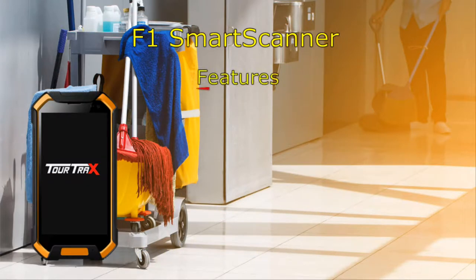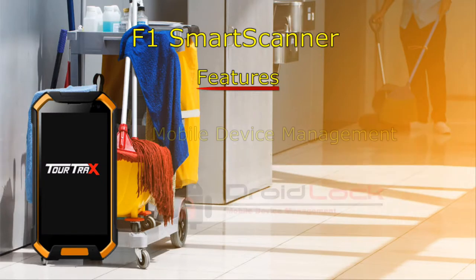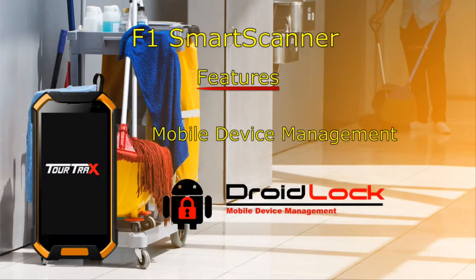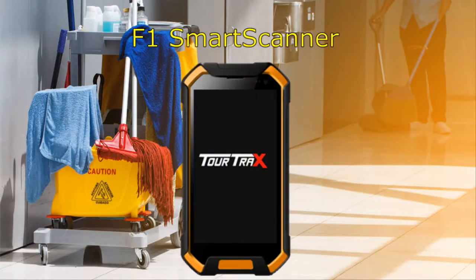Using the latest in technology, the F1 Smart Scanner is a modern and efficient replacement for paper forms. Control what your employees can and cannot do on the device, with real-time messaging and calls using Voice over IP. The F1 is a durable and reliable option to increase productivity in the workplace.